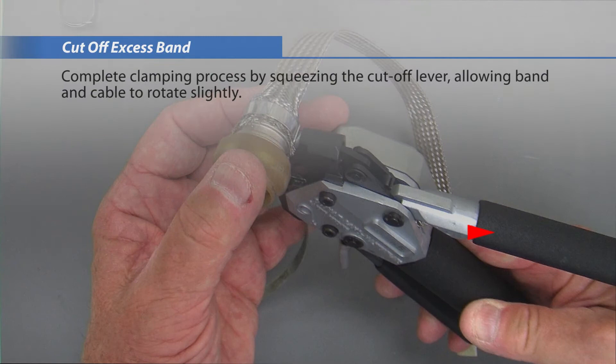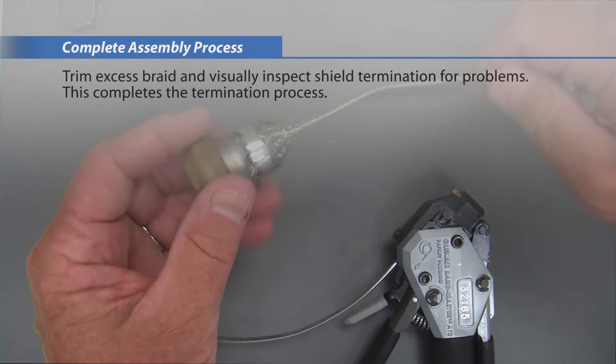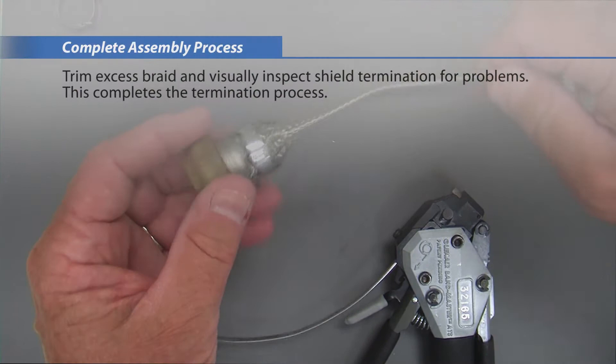Complete the clamping process by squeezing the cutoff lever, allowing the band and cable to rotate slightly. Trim excess braid and visually inspect the shield termination for problems. This completes the termination process.